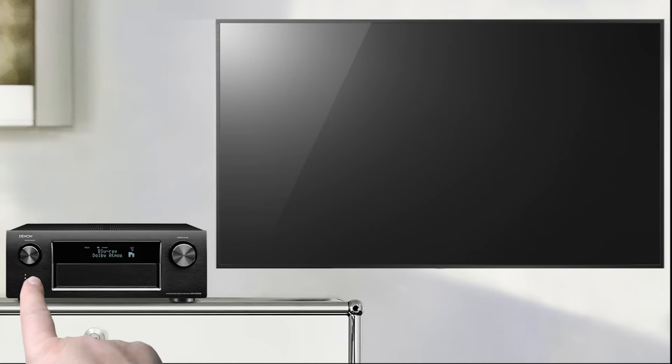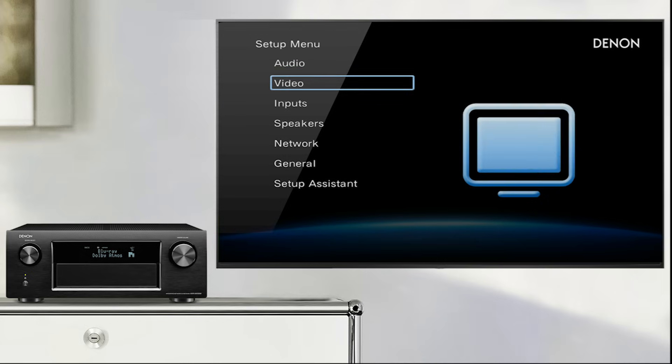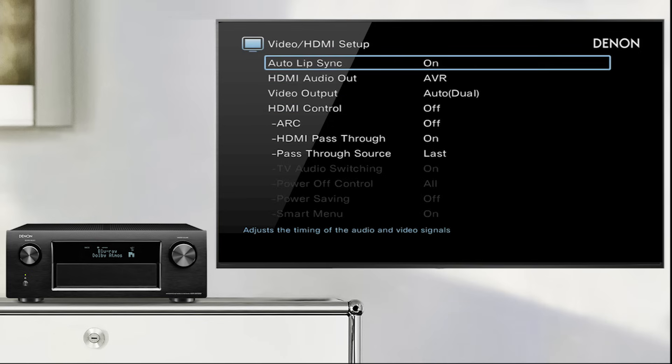Now power on your AVR. Ensure that in the Denon AVR settings, HDMI control is switched on. For this, go to the video settings menu and then select HDMI setup. Here you can activate HDMI control and passthrough.